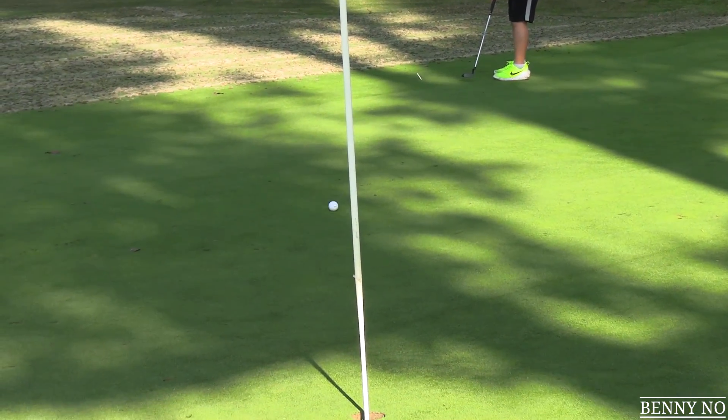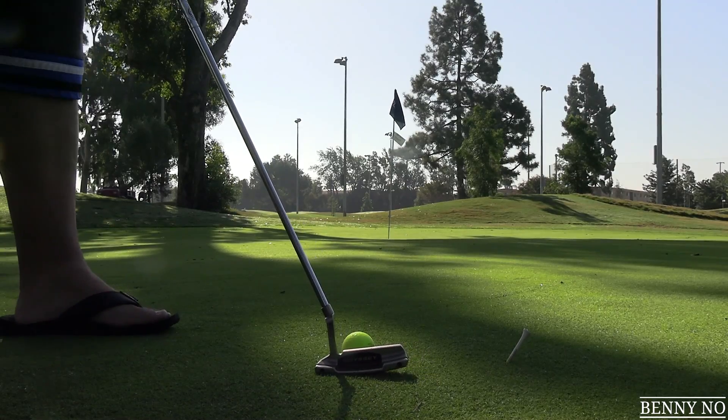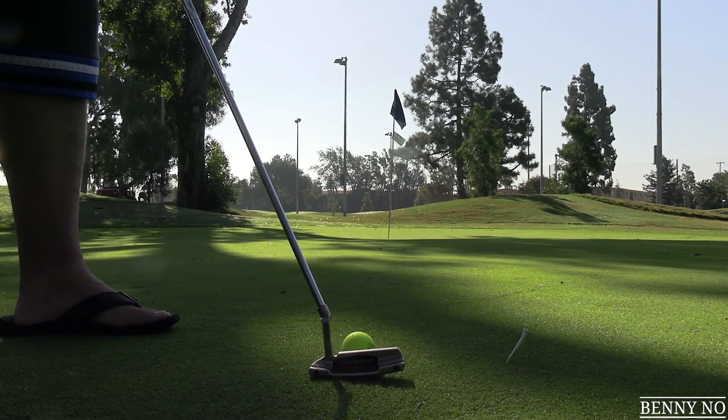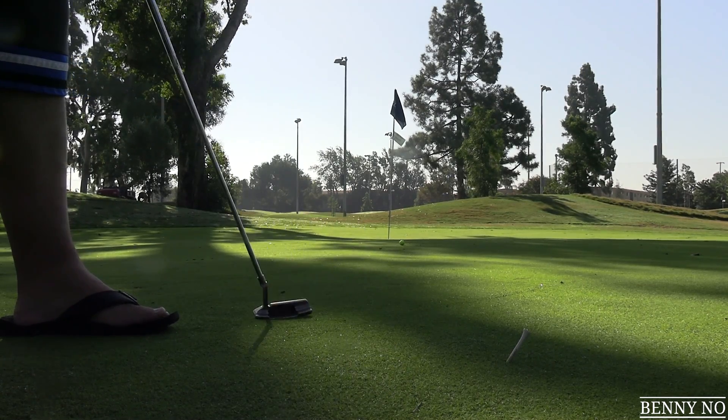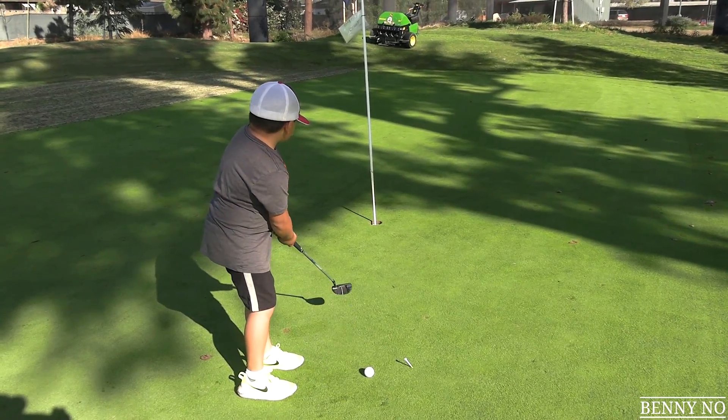He gives it a little ride, but wow — right line but not hit hard enough. The old man has his putter. If he can make this birdie I'm going to be in shock. Oh, there it goes Benny. Oh — dang it! Just a little too hard. We both hit really crappy putts right there.